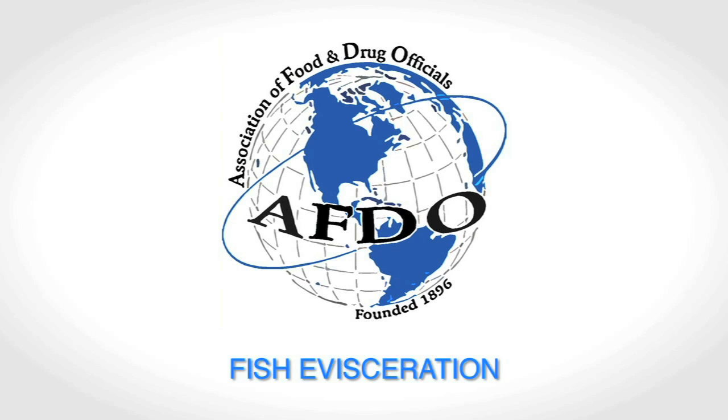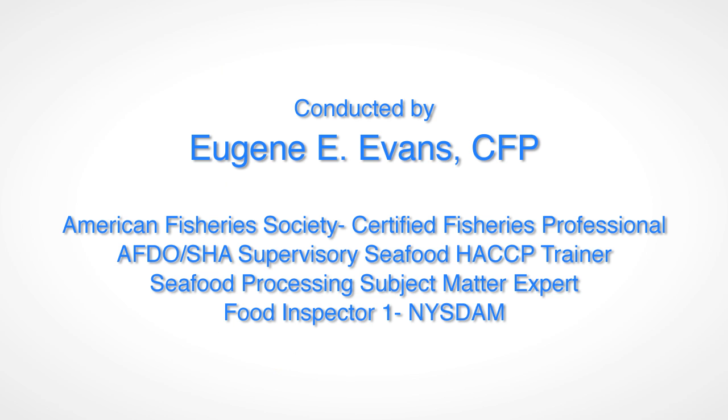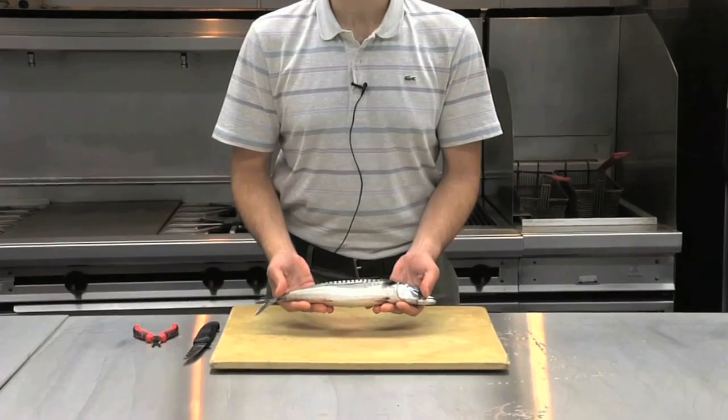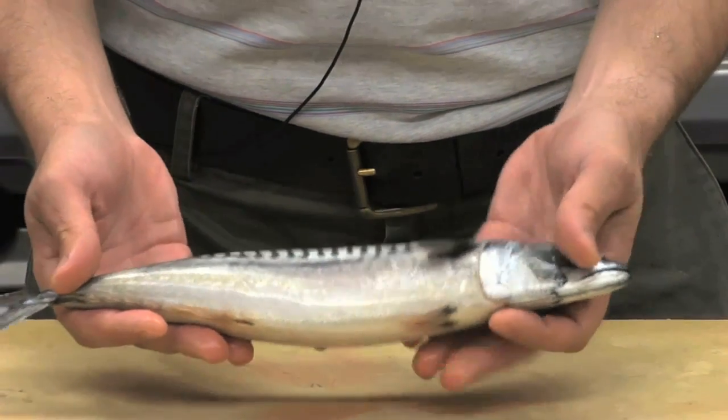Hello and welcome to the Association of Food and Drug Officials fish evisceration video. Today I'm going to demonstrate how to properly eviscerate a fish. What we have here is an Atlantic mackerel, Scomber scombrus, commonly cured, salted and smoked.